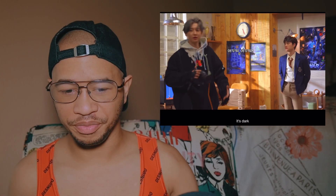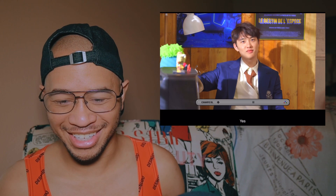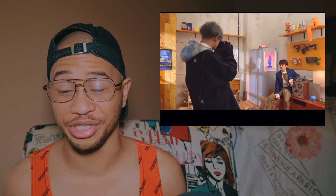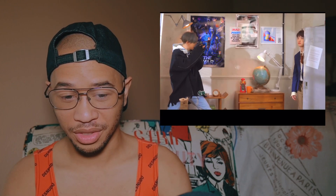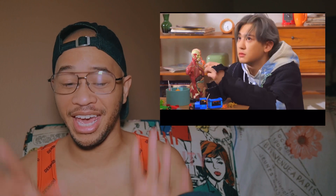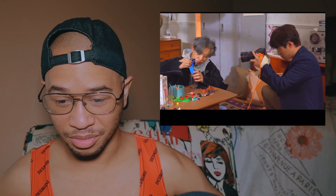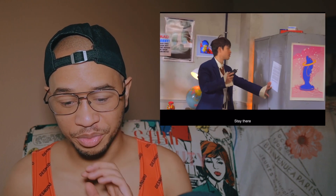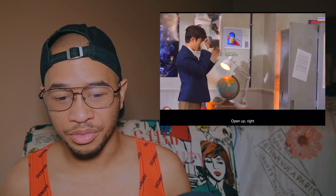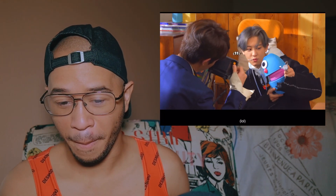So we got Chanyeol and D.O. Oh my gosh, I love this. I want to photograph D.O. so bad — he's a mood, he's a muse. This is the image. Because they had the photos of them but also behind the scenes, and seeing D.O. on the floor I was like, that is me. It seems like they're using a film camera but also a DSLR or mirrorless camera.